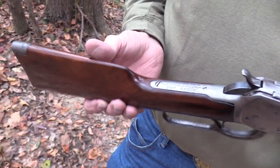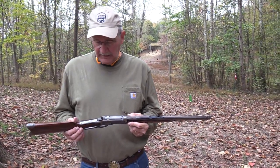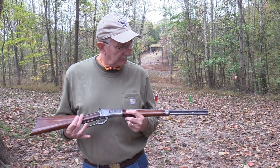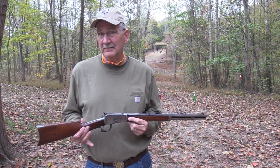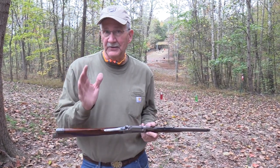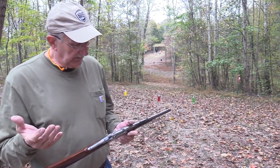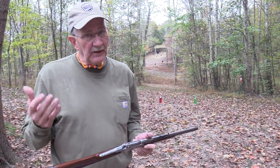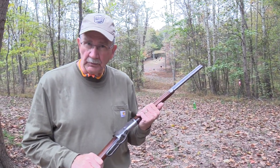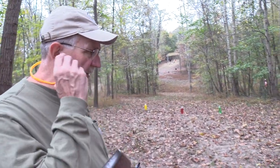This gun — I'll try to remember to link the earlier videos — doesn't operate very well. It's kind of a piece of you-know-what because it's a hundred years old. You can't expect it to work perfectly, so any missing is my excuse. We've got good lighting today, nice temperature, so I can't blame any of that. I'm just going to blame the gun — it's too old, like me.